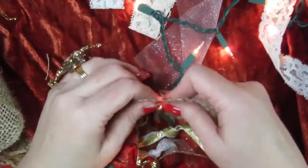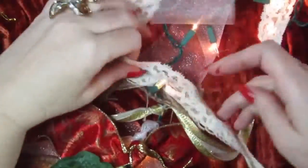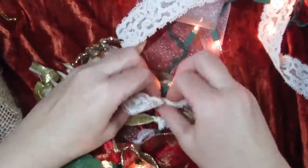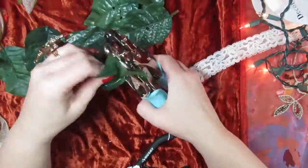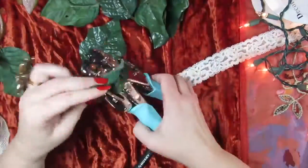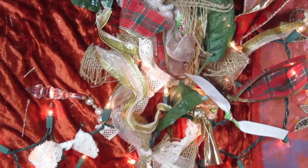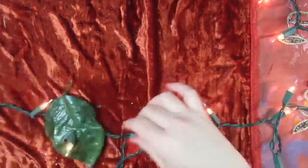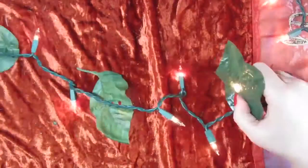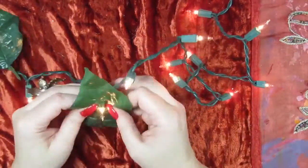I'm burying the ribbon pieces with burlap and adding red. I had an old artificial poinsettia tree where I had clipped the red poinsettias off to use on my Christmas tree. So I decided to take the leftover leaves, put holes in them, and now I'm just putting them over randomly, every few lights along the strip.